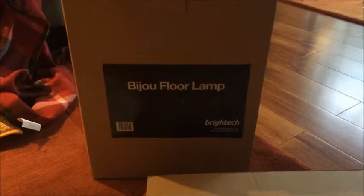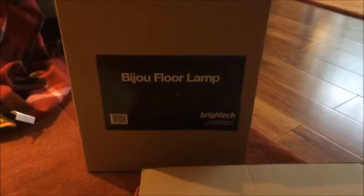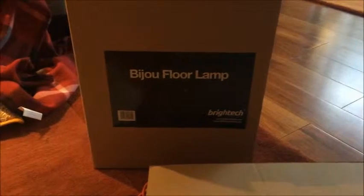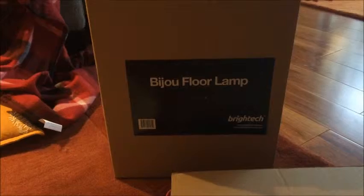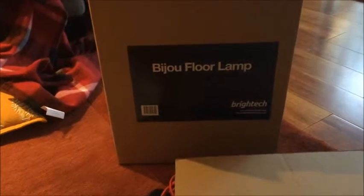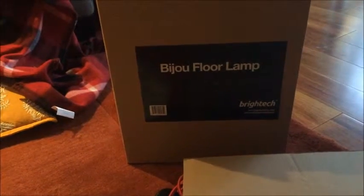Hey guys, it's Dan as AlmostEverything84 and today I'm reviewing the Beijou Floor Lamp by BrightTech. From everything I've known so far, it seems like it's going to take a while to put together, so I'm going to report back in once I have it together and share my experience.